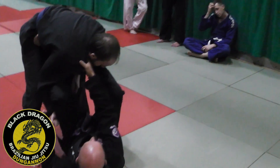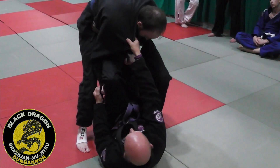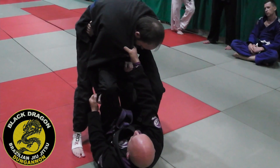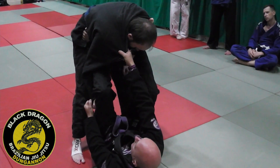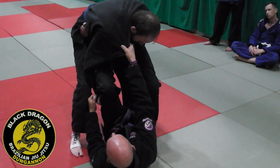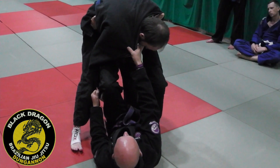So I'm playing this open guard and Carl's posturing, keeping his elbow super tucked to his hip, which makes it very difficult to hit the armbar and also because he's postured I can't really go for that scissor sweep when he goes on his knee. So this is my game plan — I need to switch to a different guard, so I'm going to switch to the X.